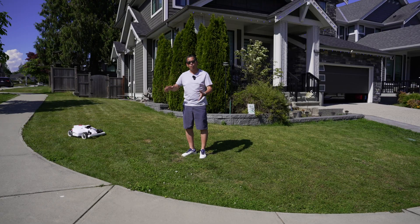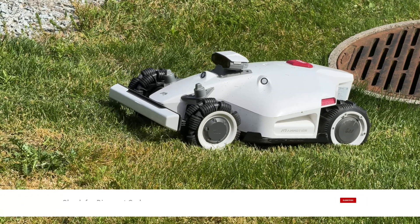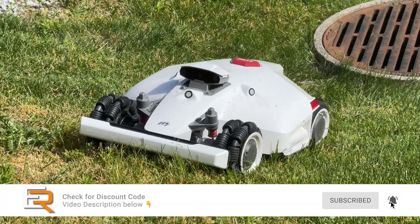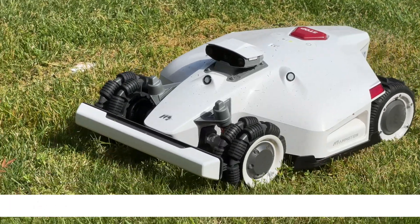All Luba 2s come standard with all-wheel drive, which enables this lawn mower to go up slopes of 38 degrees, which is plenty for a lawn mower. That's for sure. And that nice low center of gravity — I feel like I'm talking about a car right now.